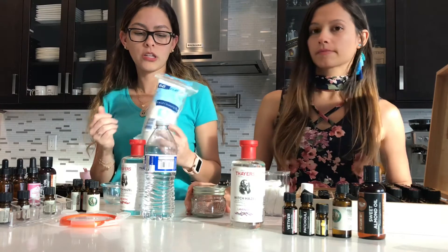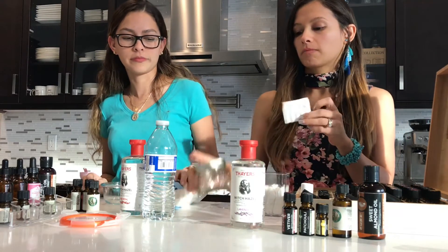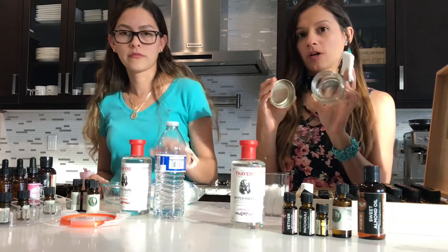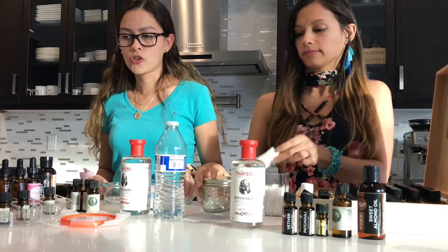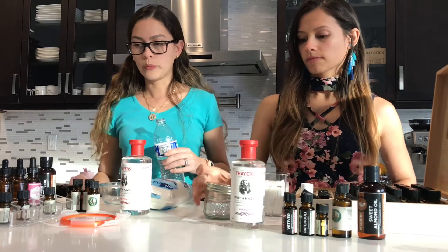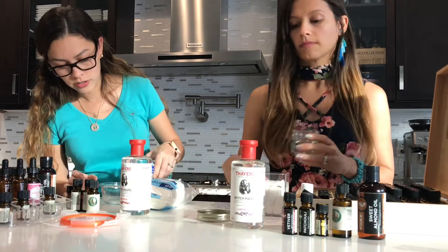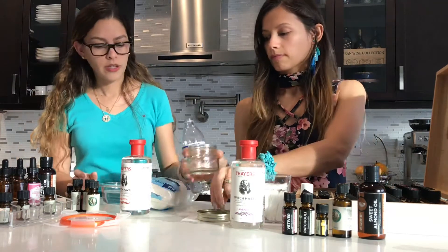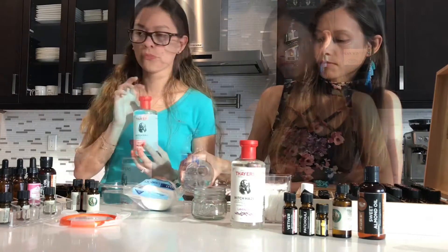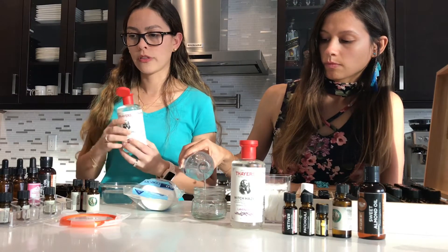You're also going to need cotton rounds — I'm using the square ones because the mouth of my mason jar is a little bit smaller. So you want to start with the water. Put about a quarter cup of filtered water, and then witch hazel — you can use about three tablespoons.